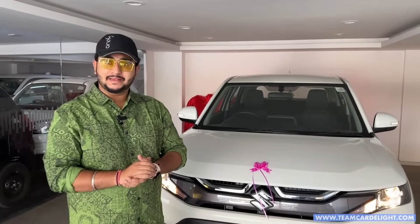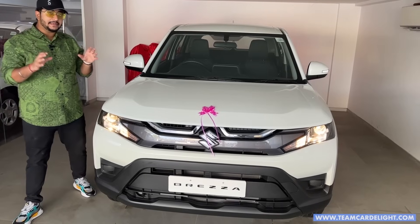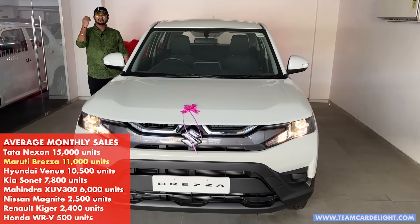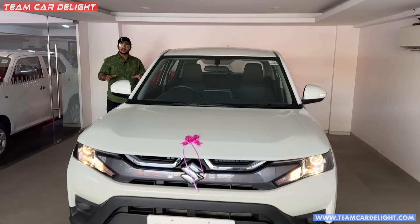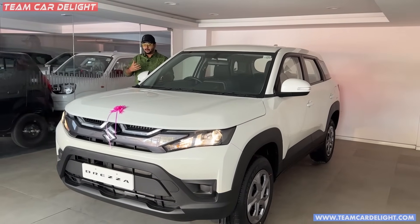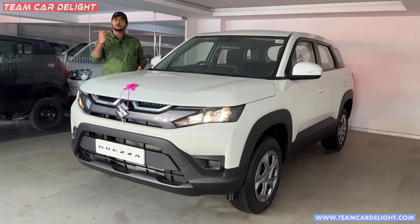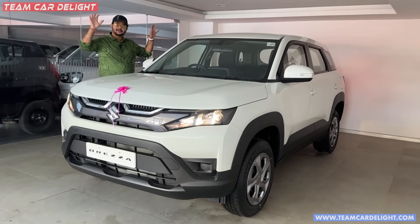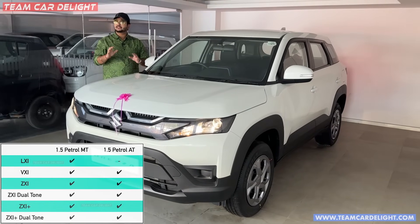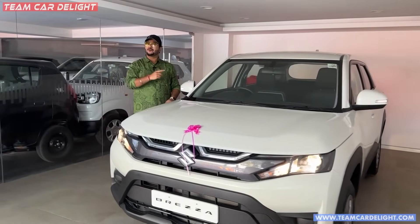Hello friends, welcome back to Team Car Delight. We had a video of a Brezza LXI model in which we told you about SSDs — steering control, 360 degree camera, reverse camera, infotainment system, alloy wheels, etc. You can check that video for the SSD part. This is the base LXI model, and after the base model, the much required features are available. Let me share the details of the walk-around.